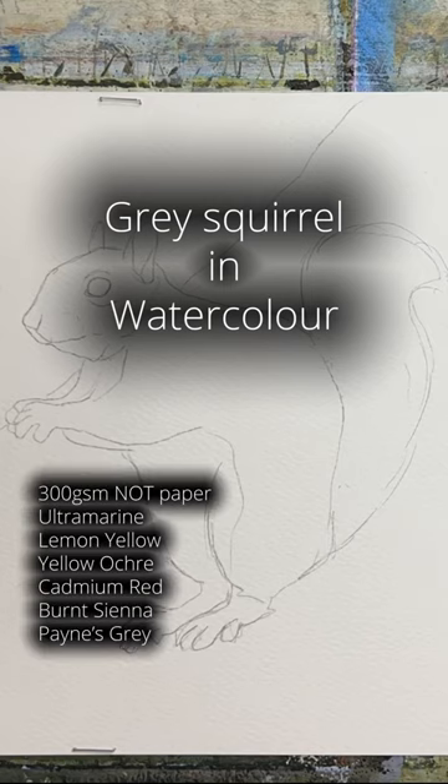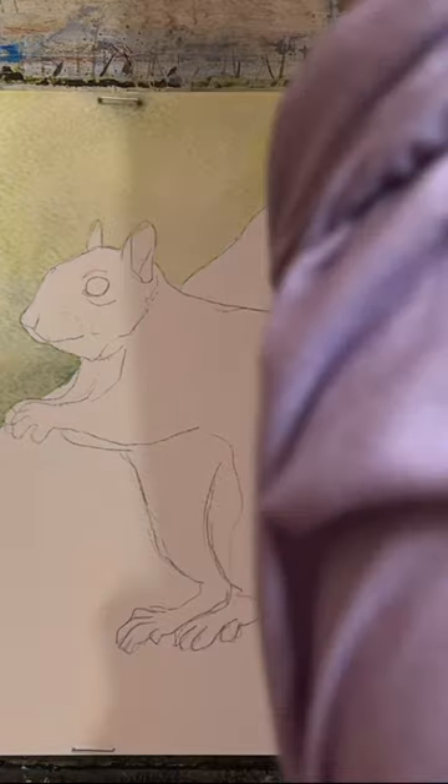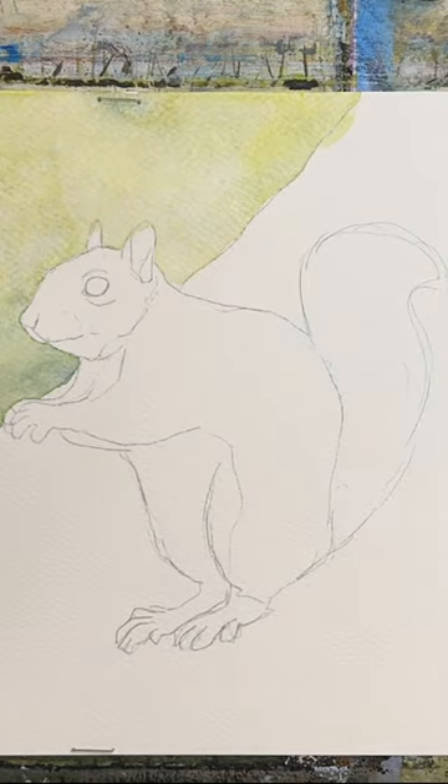Paint a grey squirrel in watercolour with me. I start off by wetting the background and dropping in some lemon yellow and ultramarine, and spattering it with a bit of water as it dries.